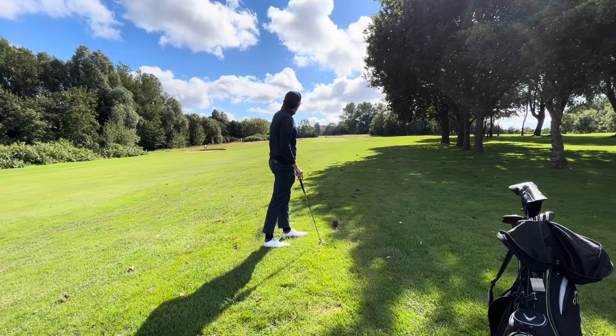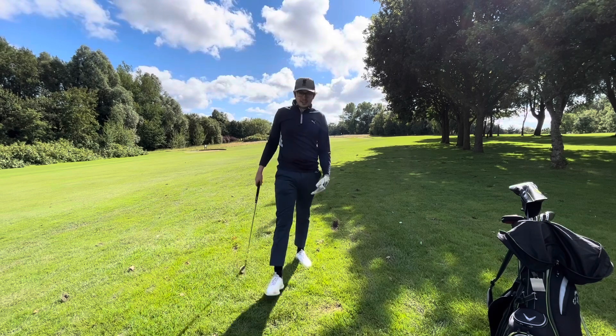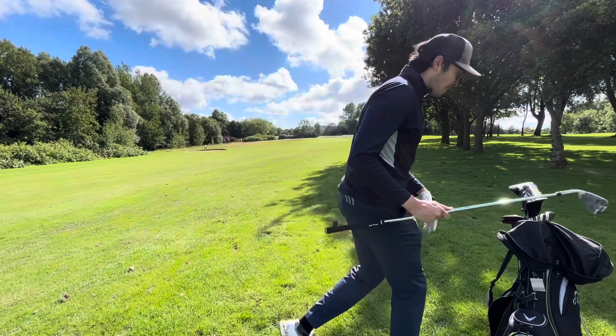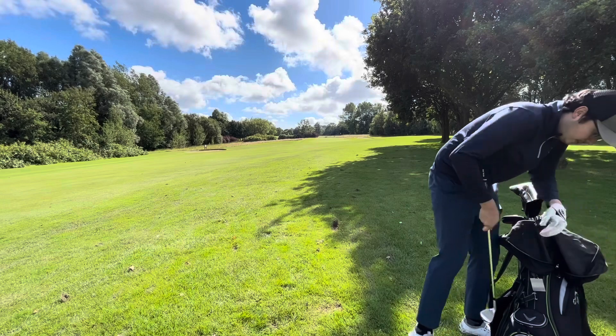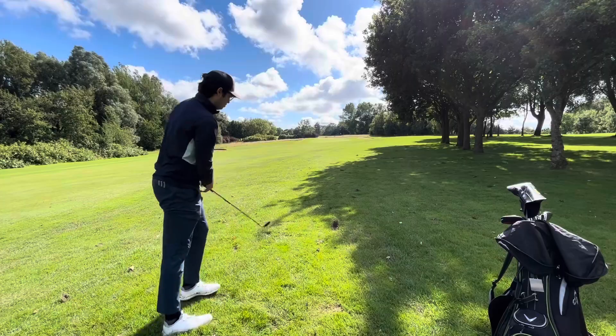It came out horrible — that is the issue. The ground is so waterlogged I just can't get a good connection. I'm going to take another one — we're out here having fun, so why not.